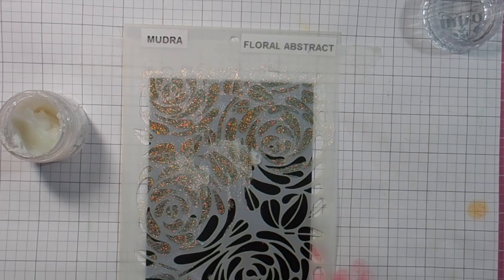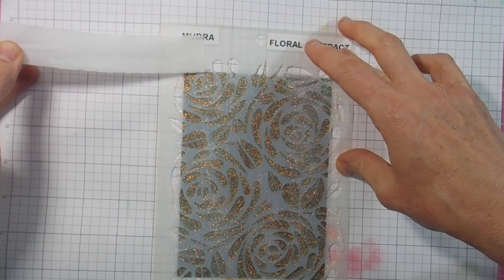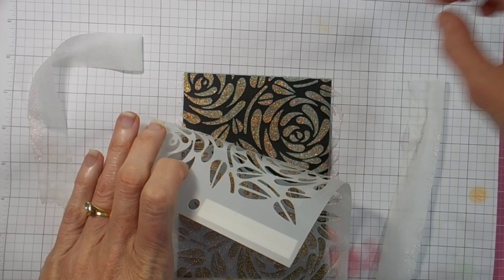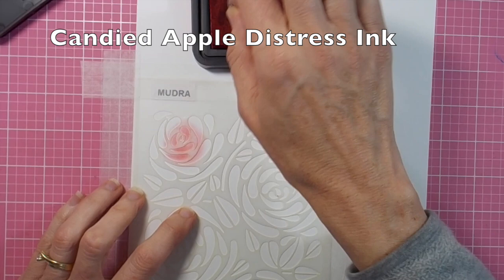Spreading it down, making sure I cover all the detailed sections of this beautiful stencil. Then I'm very carefully removing my tape and lifting up the stencil so as not to disturb any of the glimmer paste.